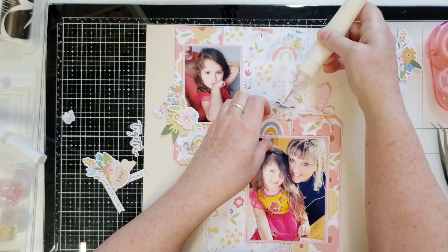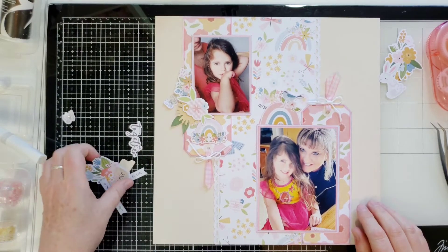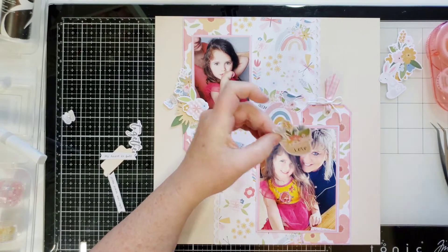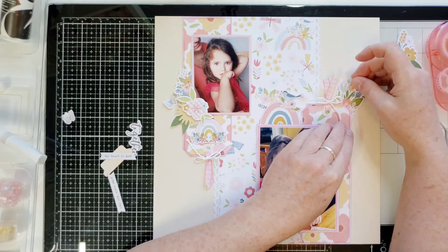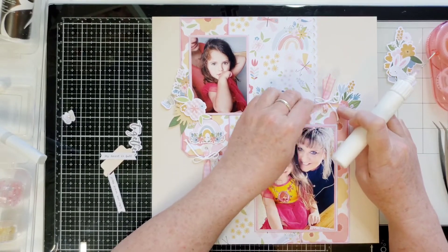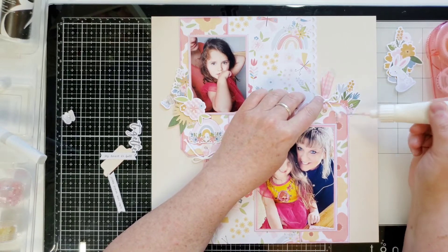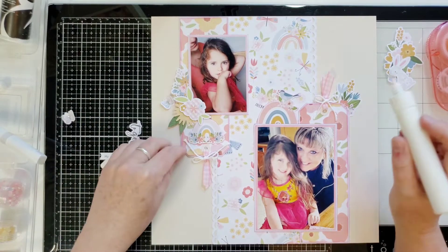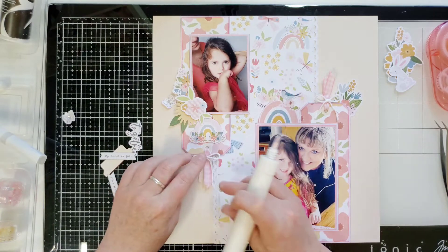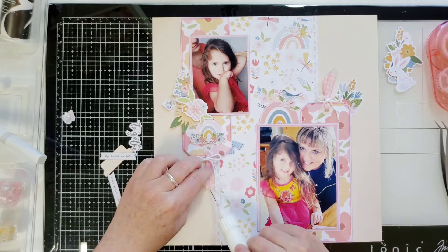I'm going to come in with some glue and sneak it underneath there, and glue the photo right to the chipboard. This is a really cool piece — it looks like a flower pot, it says 'love' on it, but I'm going to use it just for the floral part. I thought tucking it right in the corner of this tag was adorable. I'll put some more glue under my tag and straighten out my twine. I do glue my twine down because I want it to stay where I want it, especially once you get it in the page protector.